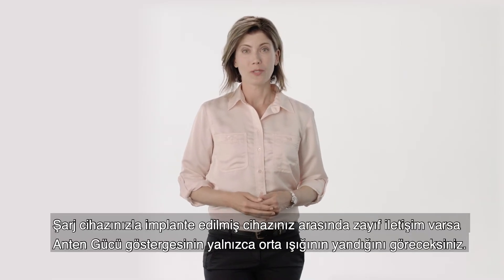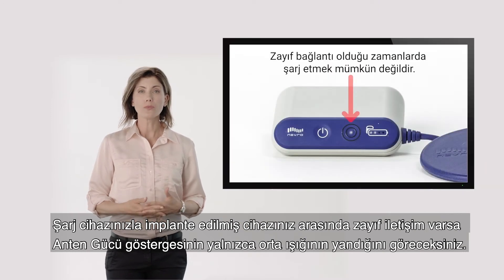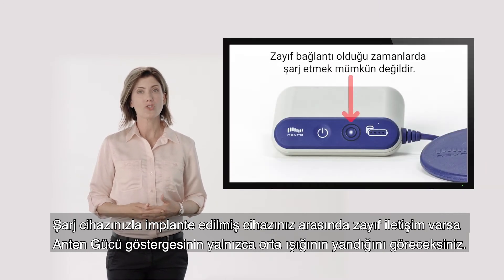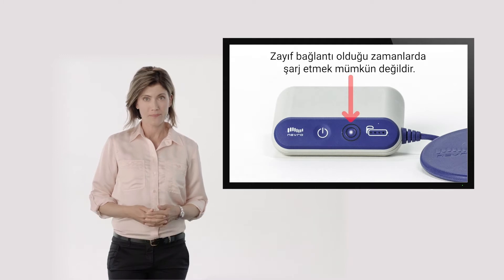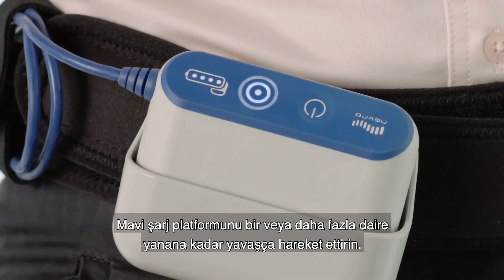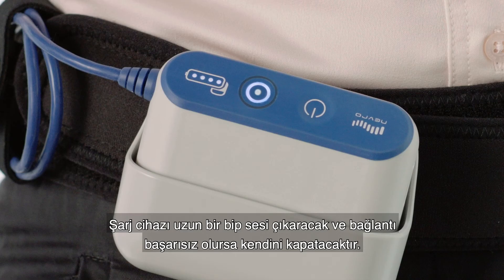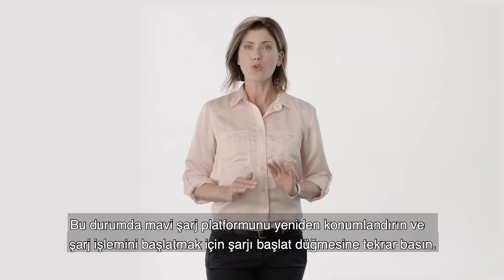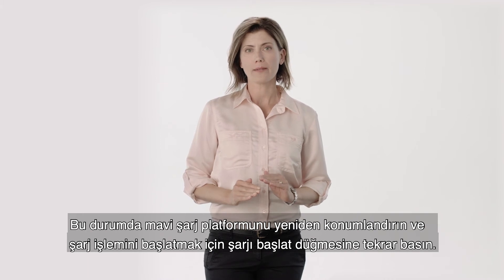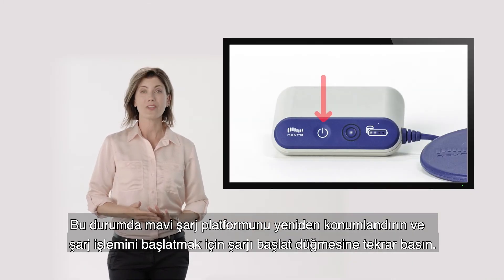If there is a poor connection between your charger and implanted device, you will see only the center light of the antenna strength indicator illuminated. Move the blue charging pad slowly until one or more circles are illuminated. The charger will sound one long beep and turn itself off if connection is unsuccessful. In this case, reposition the blue charging pad and press and hold the start charge button again to initiate charging.